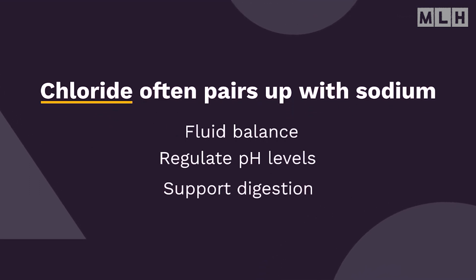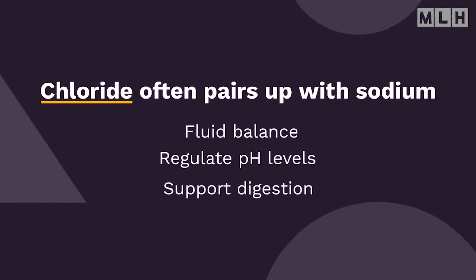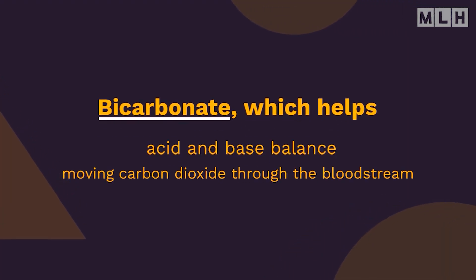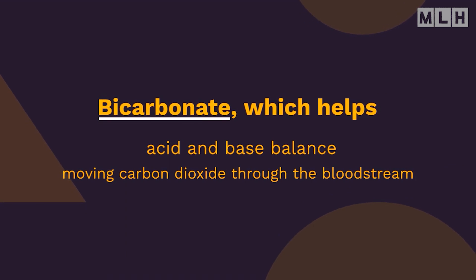Chloride often pairs up with sodium, helping to maintain fluid balance, regulate pH levels, and support digestion. It's commonly found in table salt. Bicarbonate helps maintain the body's acid and base balance, and also plays an important role in moving carbon dioxide through the bloodstream.